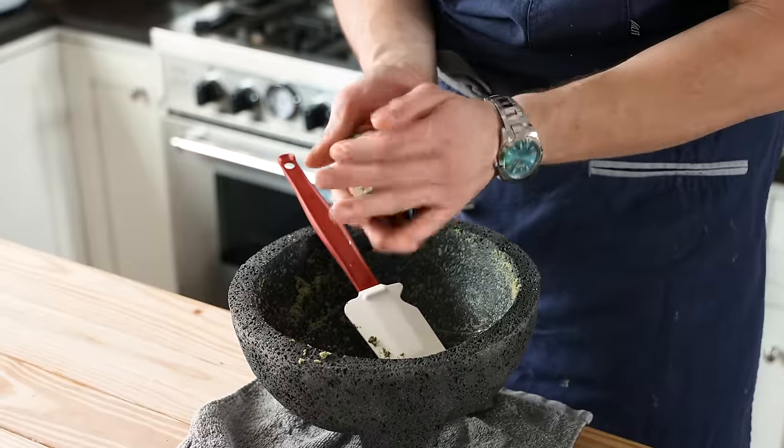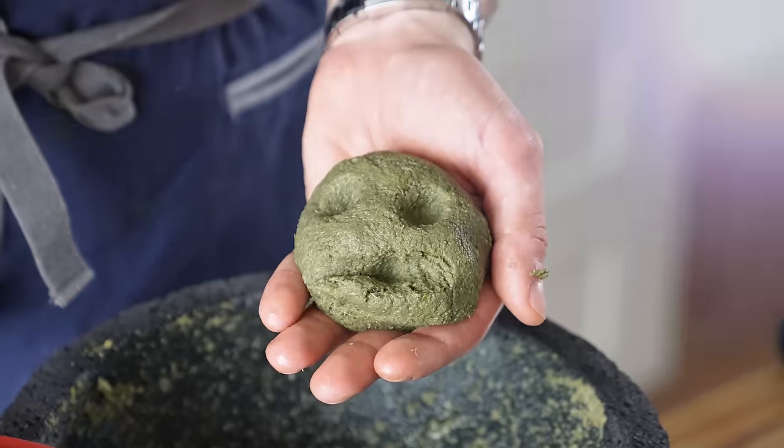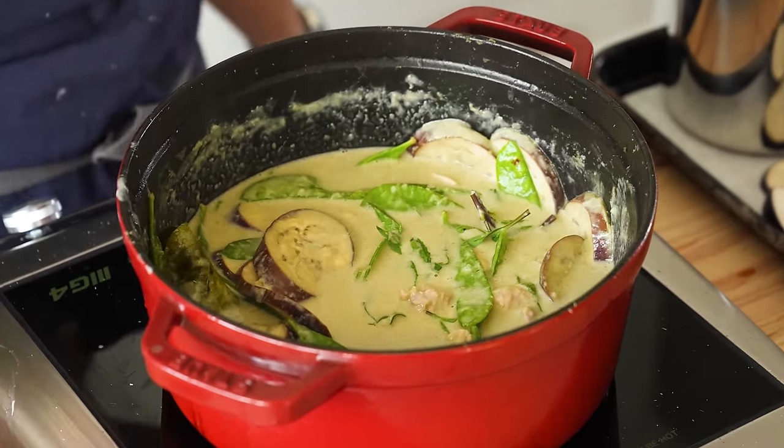You'll know it's smooth enough if you can form a ball with it. On to the easiest part — the curry.